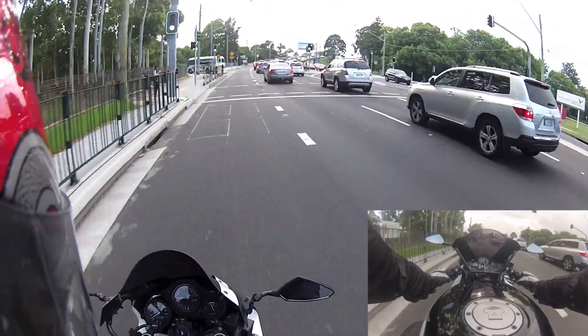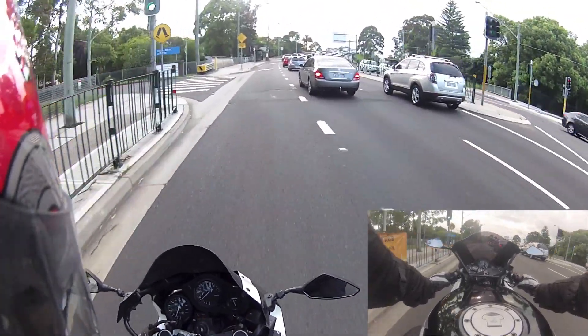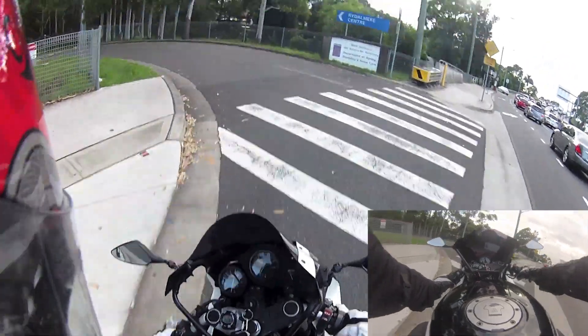That's my uni to the left, but the entry is over here — across this little bridge walkway thing.